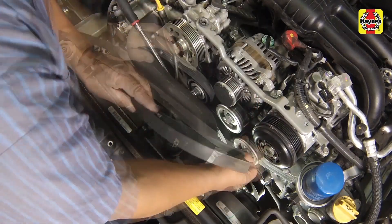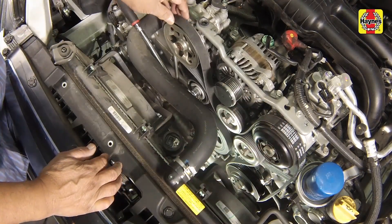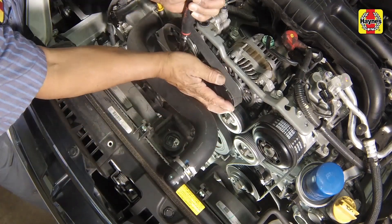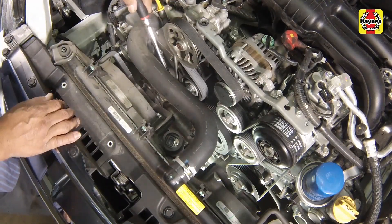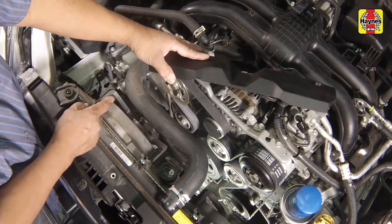Guide the replacement belt around all of the pulleys except for the alternator pulley. Rotate the tensioner clockwise again, far enough to gain enough slack to slip the belt over the alternator pulley. Then ease off the tension to allow the tensioner to pick up the slack. Install the drive belt shield.